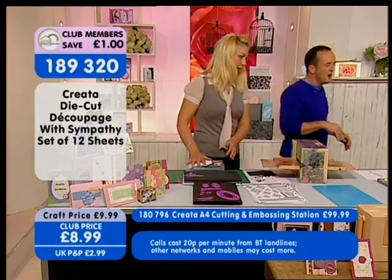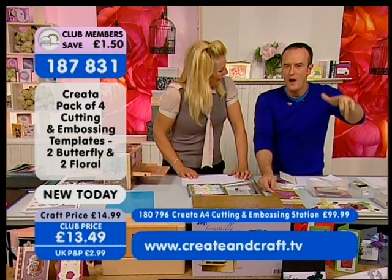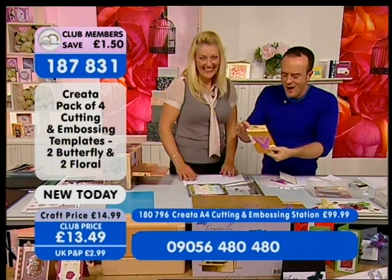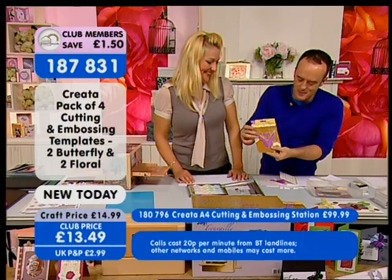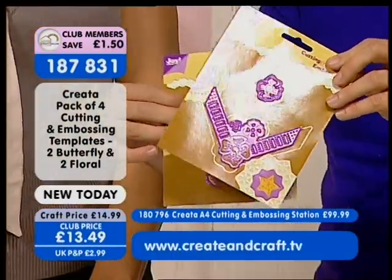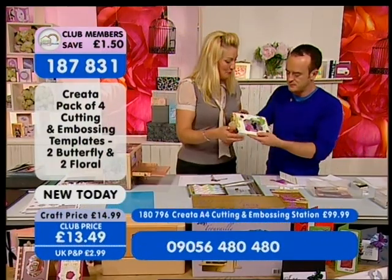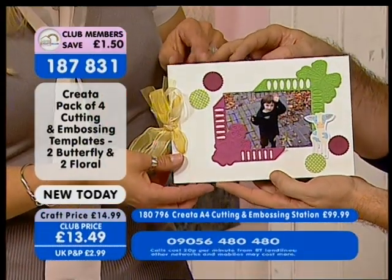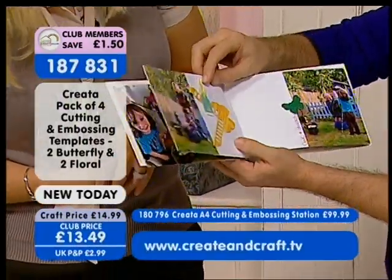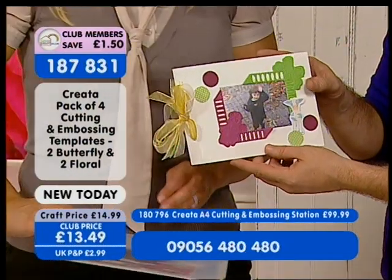More great items from Creator — brand new today! You've got a packet of cutting and embossing templates: two butterflies and two florals, all for £13.49. Item number 1-8-7-8-3-1. You can create so much with these — corners are fabulous for scrapbooking with the little butterflies there as well. This vintage, cream and pretty one is my favourite at the moment — gorgeous on the corner. Don't forget, two ways to order: 09056 480 480 or www.crateandcraft.tv.